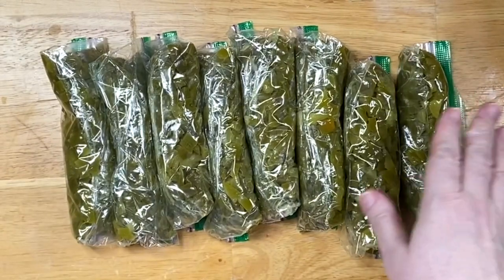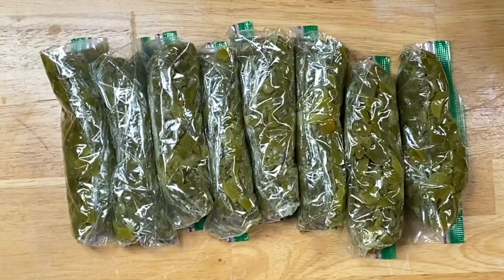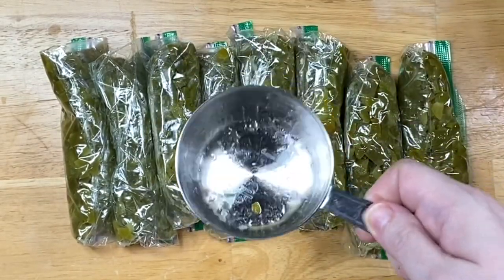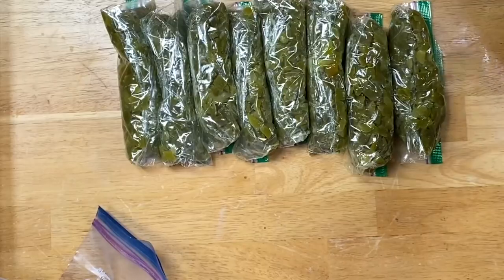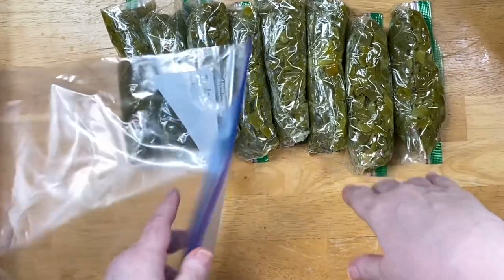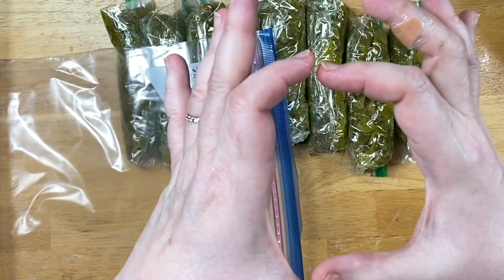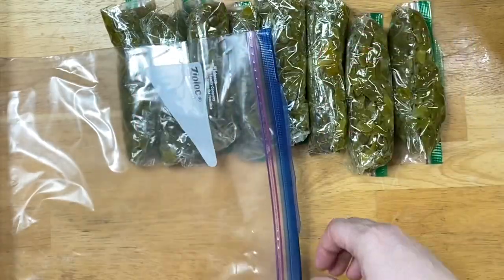If you're a smaller family you can use snack bags and do the same thing. About half a cup of bell pepper cooked this way is about one bell pepper — that's not exact, folks; it depends on whether you've got big humongous bell peppers or little bitty ones, which seems like all I can find now.